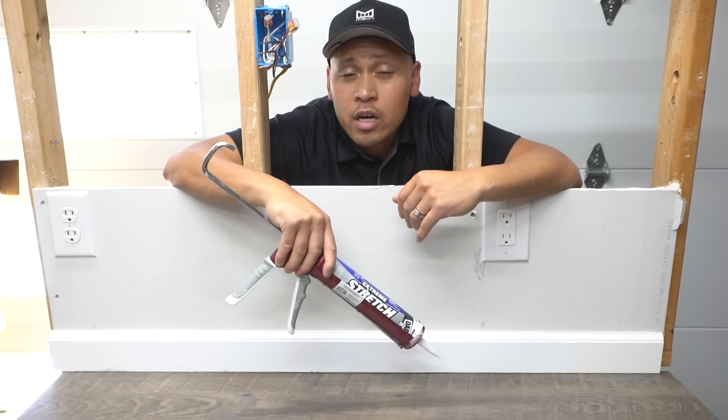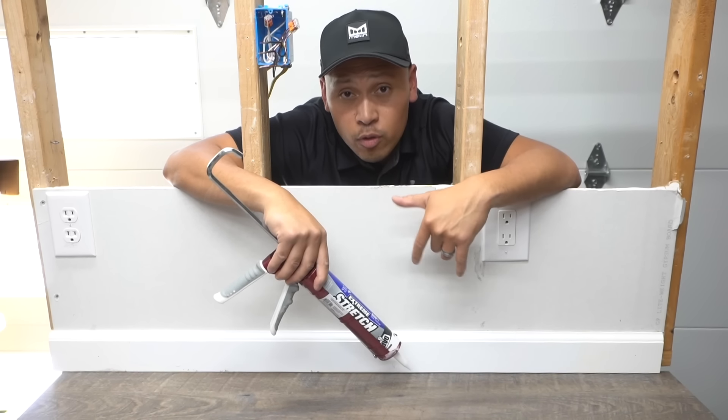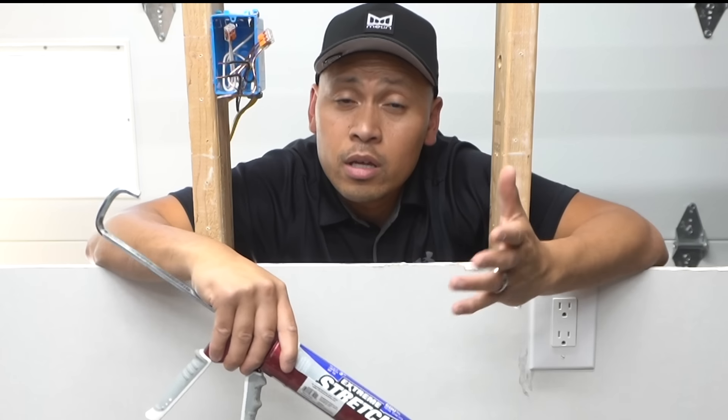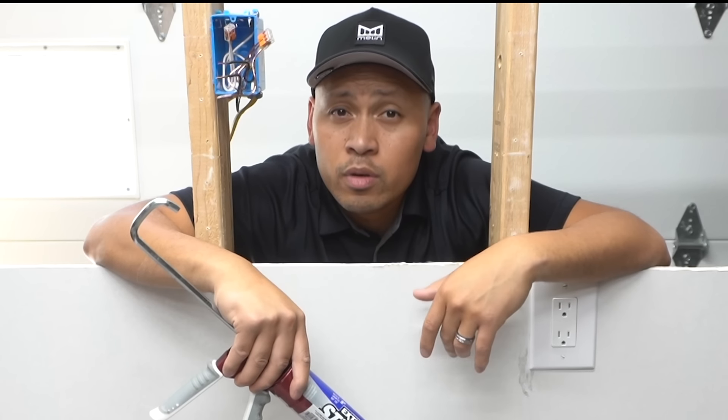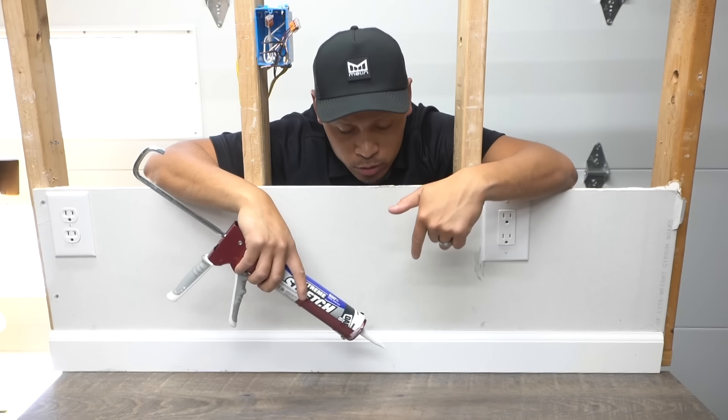This is a very controversial topic and a lot of people ask me this question: should you caulk the baseboard to your floor? What if it's a floating floor? What if it's tile? In my honest opinion, there's pros and cons of doing this.